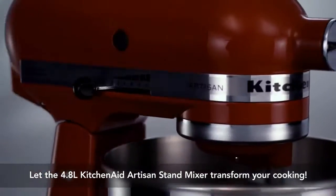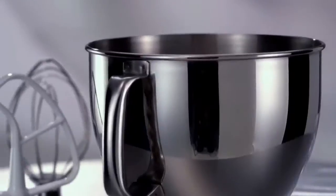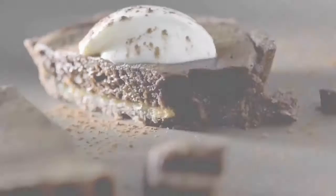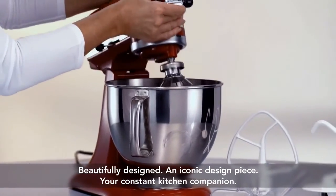Transform your cooking from simple to sophisticated with the original 4.8 litre KitchenAid Artisan stand mixer. Super versatile and beautifully designed, this kitchen workhorse will be your constant cooking companion, helping you turn out gorgeous cuisine every time, all the time.